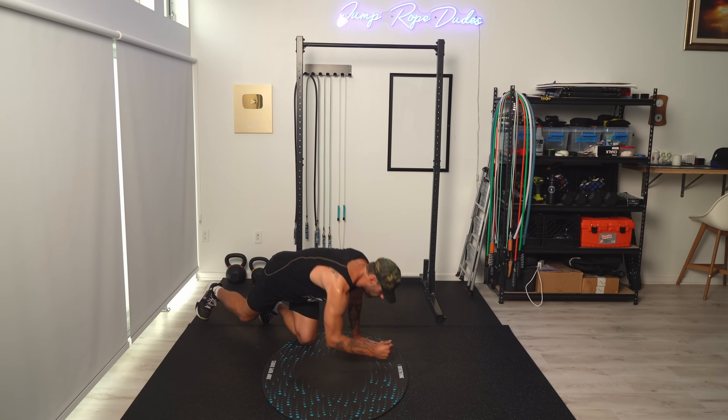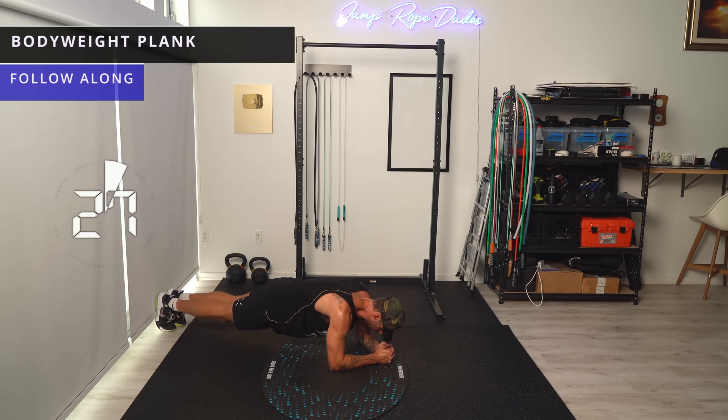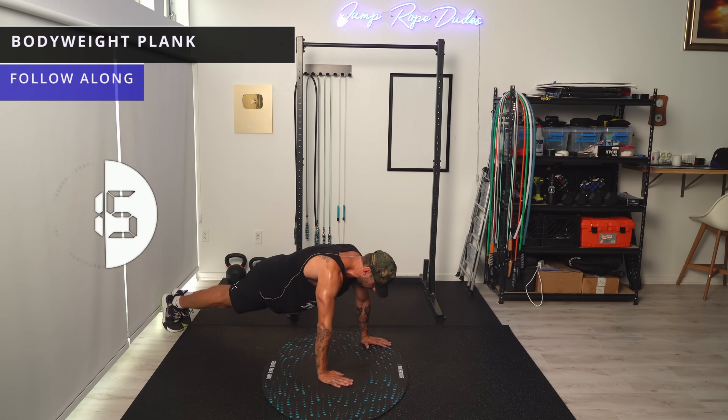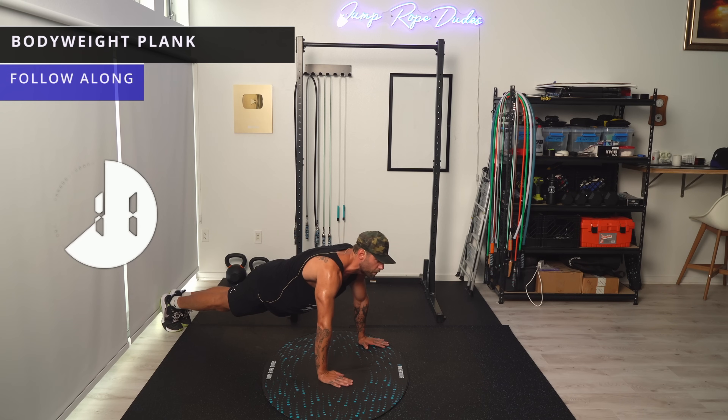Let's hit another plank. I'm going to be working the whole time — 15 minutes. Let's go up to holding ourselves up, like we're resting at the top of a push-up.